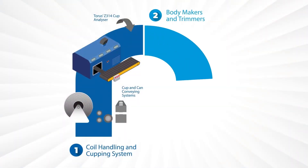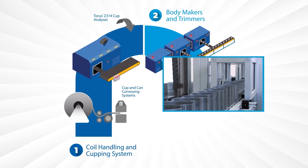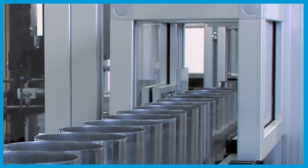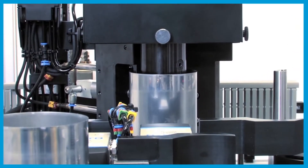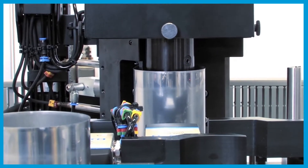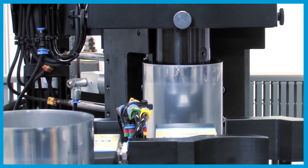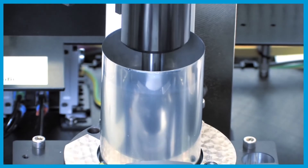Next, we move on to the body maker and trimming stage, where our Z303 automatic front-end food can inspection gauge inspects all industry-standard features at the trimmed can stage, featuring fixed top and mid-wall positions, using a dedicated caliper with high-precision transducer technology to ensure the correct top and mid-wall thickness measurement position 100% of the time.